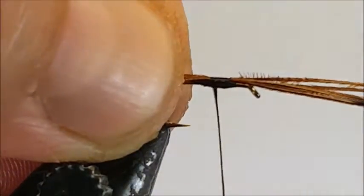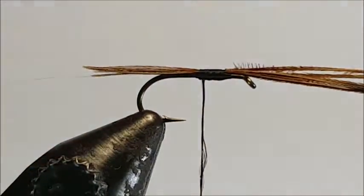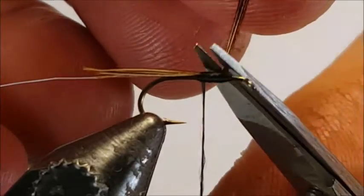Once you've got them in place, wind your thread to around half the length of the hook shank. Now cut off the excess for the tail.